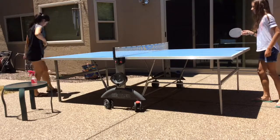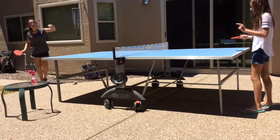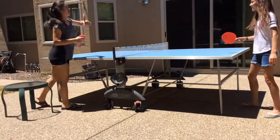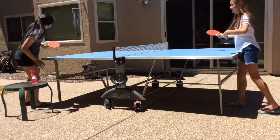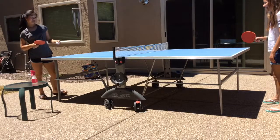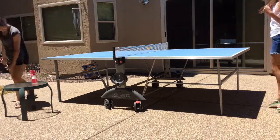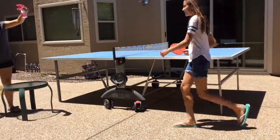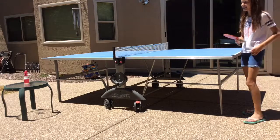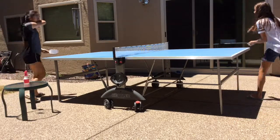One player struggles to keep the ball on the table. The score progresses to 20-18, then 19-20. There's a brief dispute — 'that doesn't count, no, answer serves' — before one player admits they made up that rule. Score tied at 22-22.